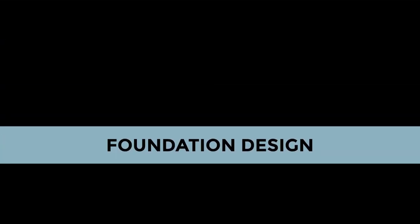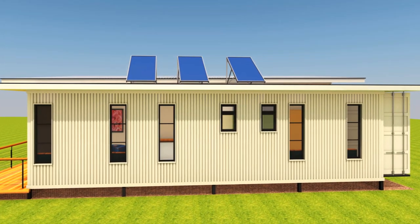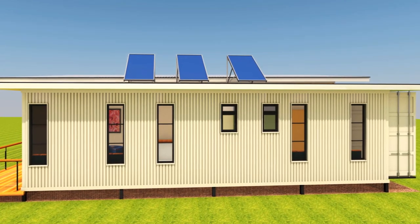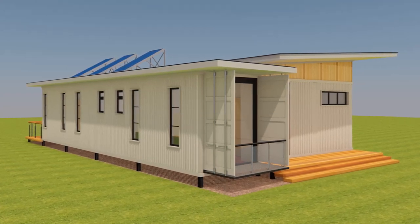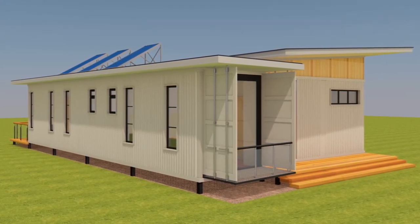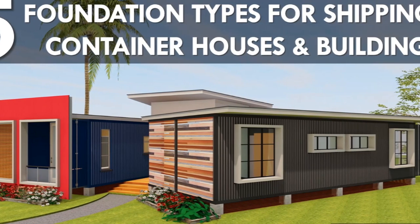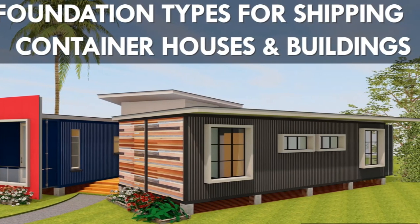On the foundation design, we've used a steel pier foundation that enabled us to elevate our shipping containers away from moisture, and it also allows us to create airflow underneath the shipping containers, hence preventing condensation while helping with temperature regulation. You can explore other types of foundations — we've done a video that comprehensively covers all the types of foundations you can use on a shipping container project, so feel free to check it out.